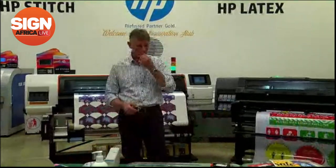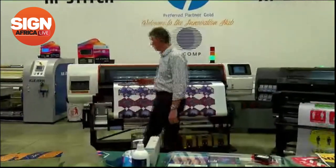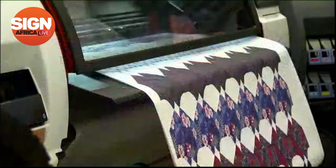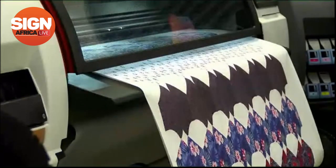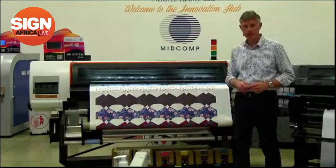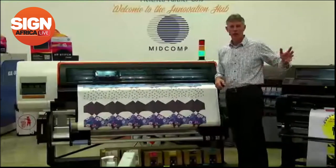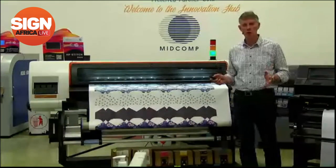Moving from the Latex 335 to the S500 — as you can see, this is a dye sublimation machine, 1.6 meters wide. It can print up to 62 square meters an hour at two passes, and it's unique in that it can print onto paper, as it's doing now, or print direct to textile — great flexibility. It also has all the features built into the 335 in terms of automation, calibration, and changing of print heads. It's fully automated. There's no ink waste bottle on any of these machines.